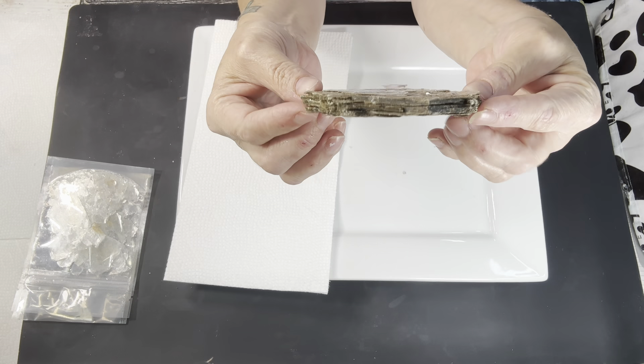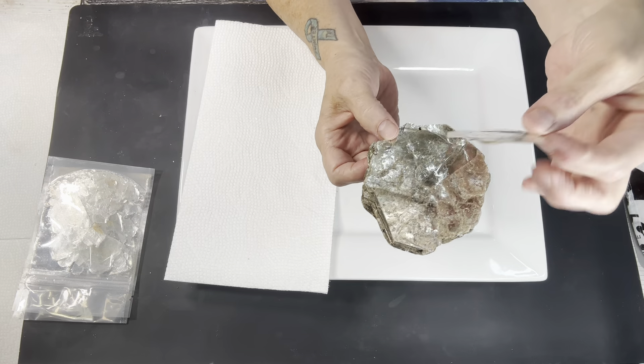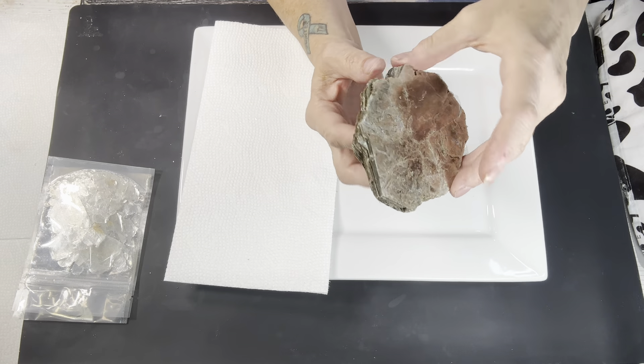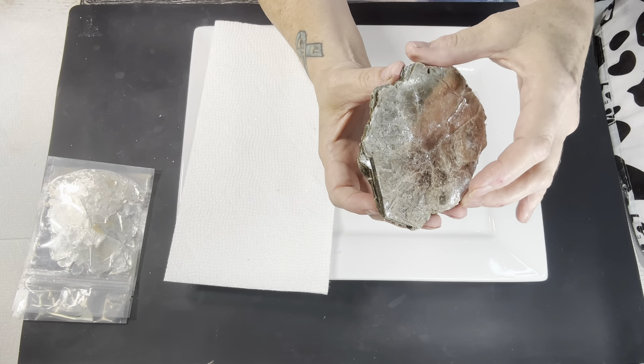Look at this. Look how thick this is. I'm going to pull one off - this one I had already pulled off. Same thickness. Same color. Layer after layer after layer. What do y'all think? Is that not the coolest thing?